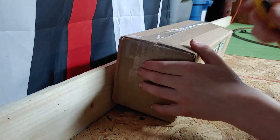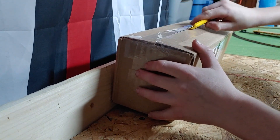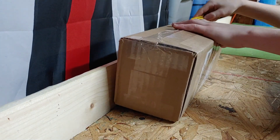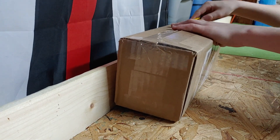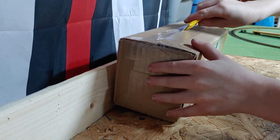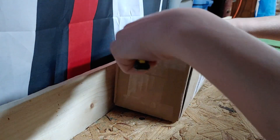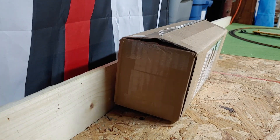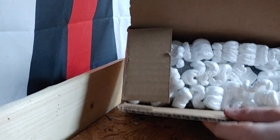First of all, always be careful with the knife. I believe this is a dash-8, not that sure, but okay — it's open. Packing peanuts, yay!